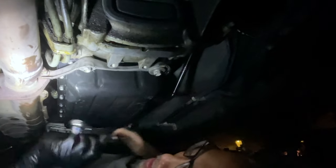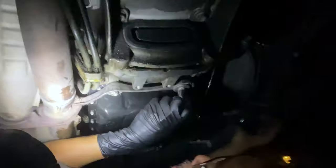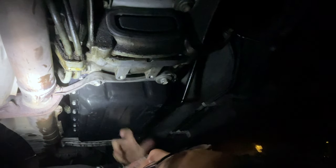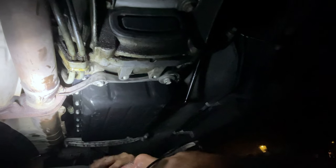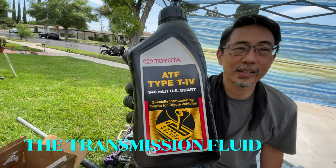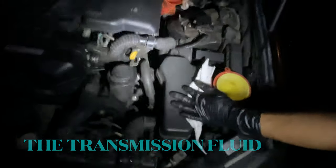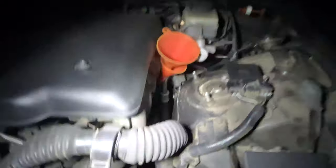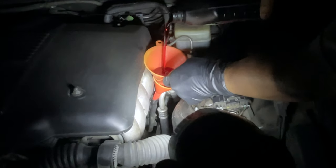This is way more than a hundred... That's the bracket. So it's a pan, the drain plug, and the bracket. It wasn't so bad, huh?